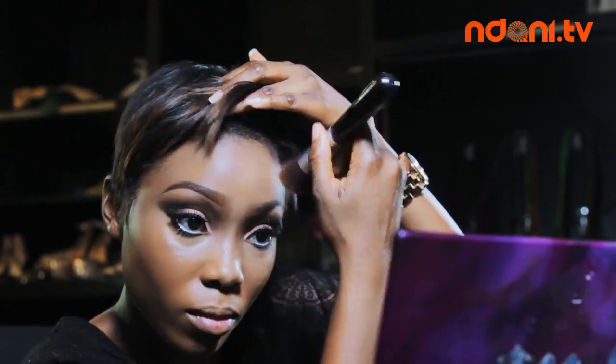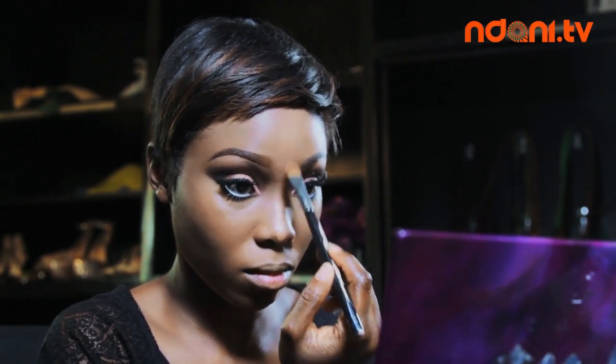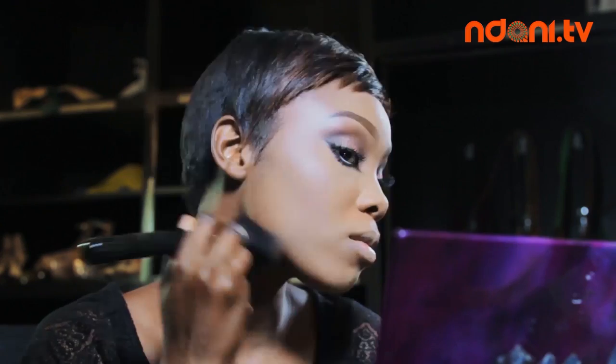After putting on foundation, I use the dark shade from the Contour Kit just to emphasise areas that were earlier contoured. To highlight my nose, I use the lighter shade from the Slick Contour Palette and blend it all out. Finally, I use the Ben Nye Banana Powder to set the highlights and blend. Then I use the MAC Mineralize Skin Finish all over my face. I use the dark brown shade in the Zaron Draw Eyeshadow Palette for my blush.